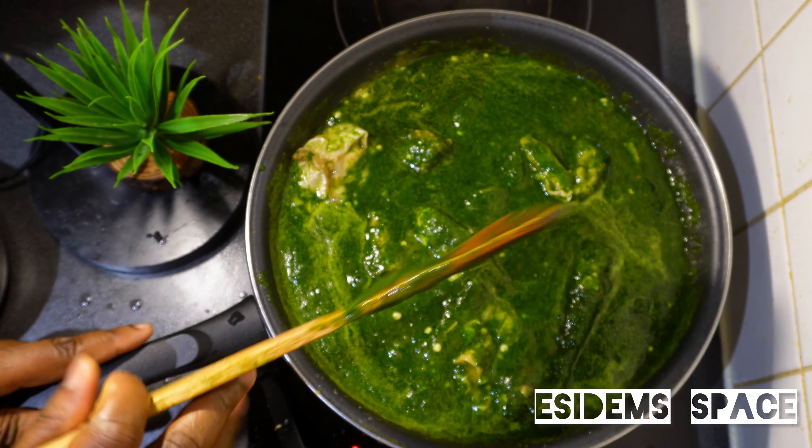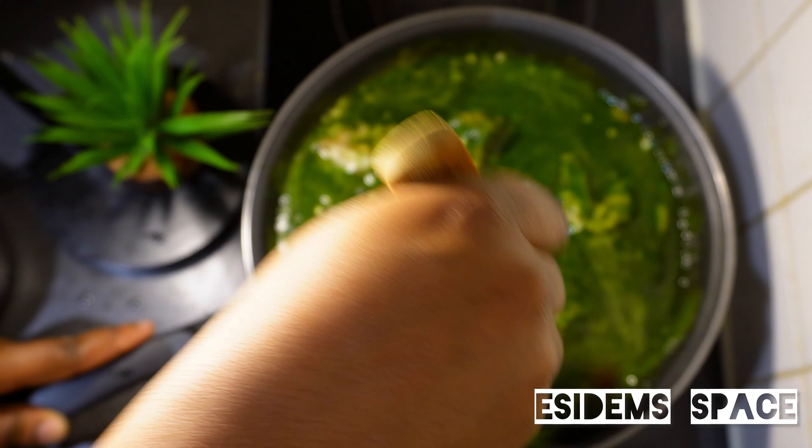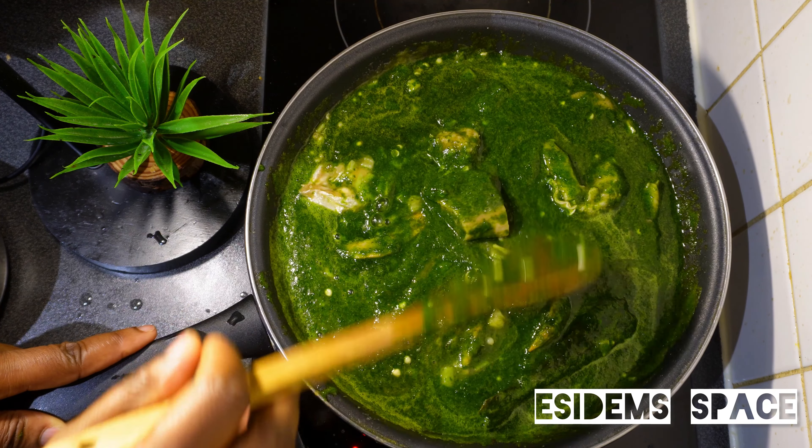Can you see that, guys? Look at that green — oh my goodness, I can't wait to eat this soup!